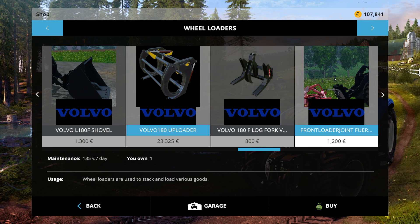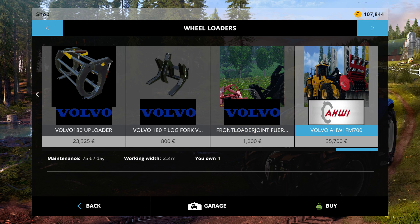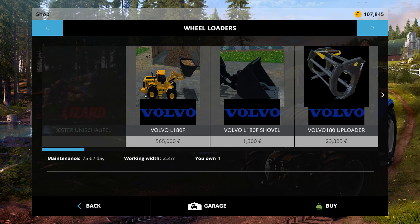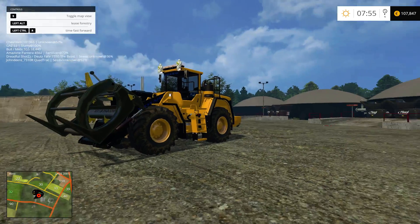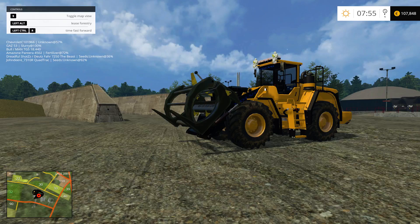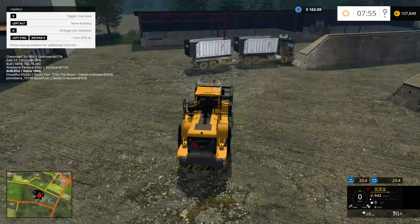It also has a front loader attachment so that you can attach front loader equipment to it, and it also has a stump grinder, so there's a lot that comes with this mod pack. But let's get right into it — I want to show you this log handling attachment here. This is very nice.